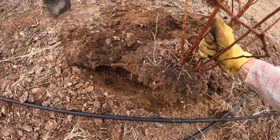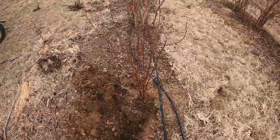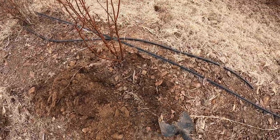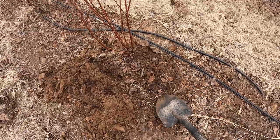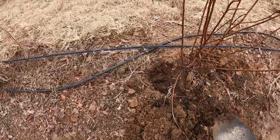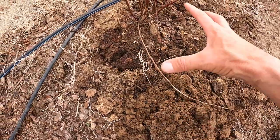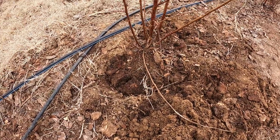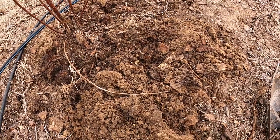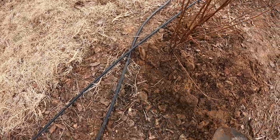We're just going to set this thing in here. We don't want it to go down too deep because we don't want rainwater sitting there — we want it to kind of just run off away from it. As you can see here, I've got pine bark mixed in all the soil. That helps those roots to be able to spread out and do good, and it helps lower the pH also. A couple more shovels full of dirt around it and that's about all you do.